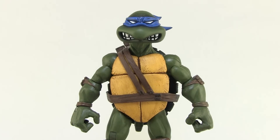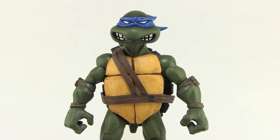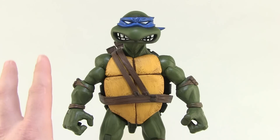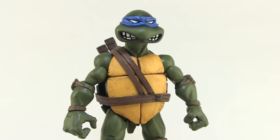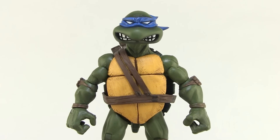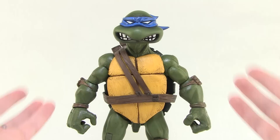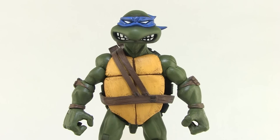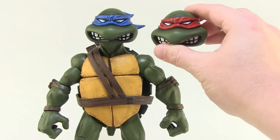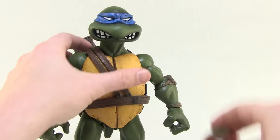Mondo did a really good job making a version of Leonardo that's kind of their own, looking like a nice cross between the old Mirage comics and that cartoon or vintage action figure style we all know and love. He has a very comic book-y look, and he comes out of the box with that sweet blue bandana, which is what we saw with the old toys and cartoon series. He also comes with an alternate head with the red bandana, which I think looks equally awesome.